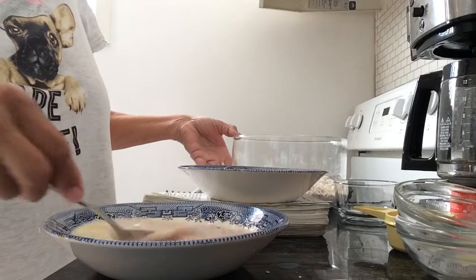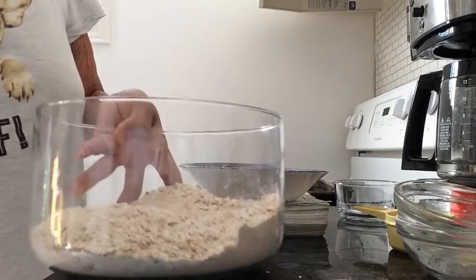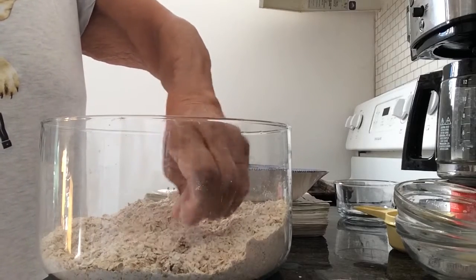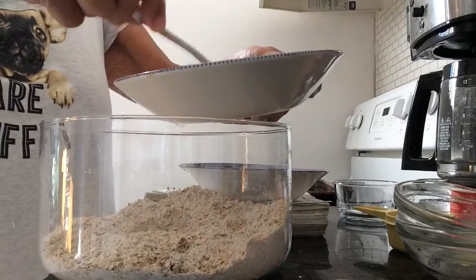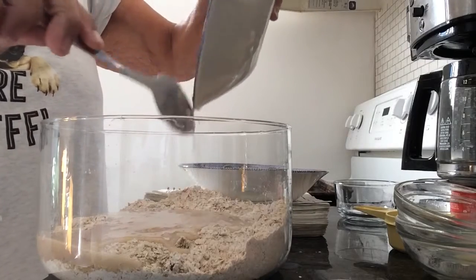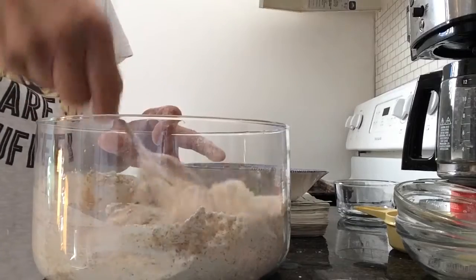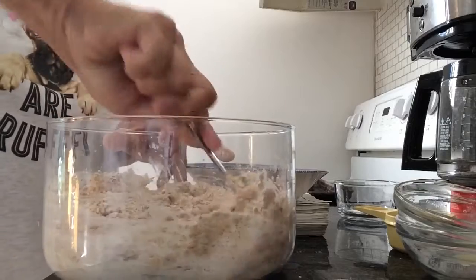Once that's all mixed up, I'm going to add it to my dry ingredients. Make a small well — just a hole in the center of your dry ingredients — and pour your wet ingredients into the hole. I have the oven preheating to 400. So now mix the wet and the dry.